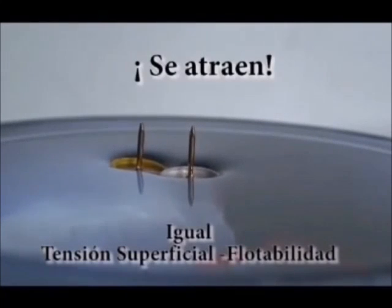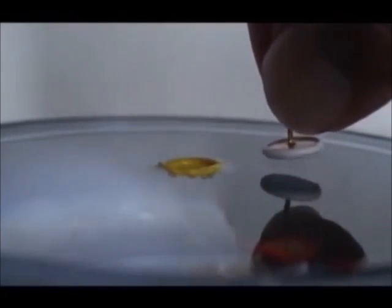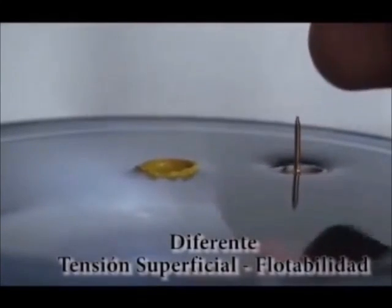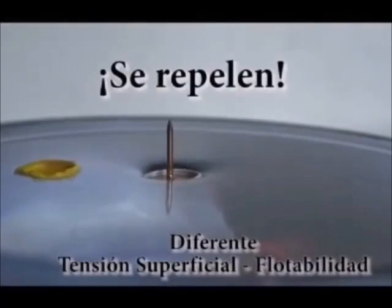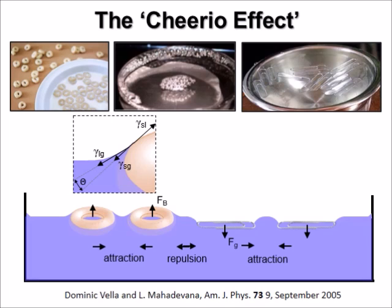Next, the plastic cap of the thumbtack has been removed and placed onto the water surface. The plastic cap is lighter than water and consequently curves up the surface of the water. When we add another heavy thumbtack and push them towards each other, we make an astonishing observation: the two repel each other, just as the Cheerio and the paperclip have done.